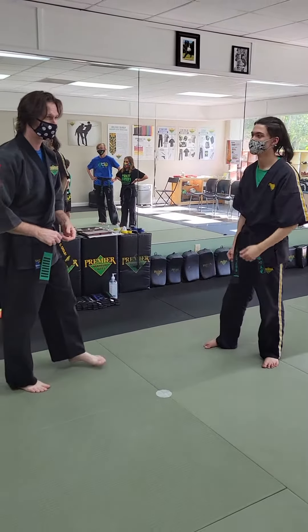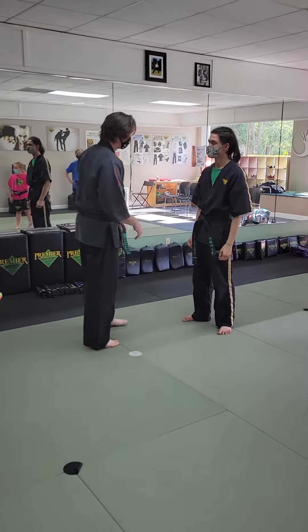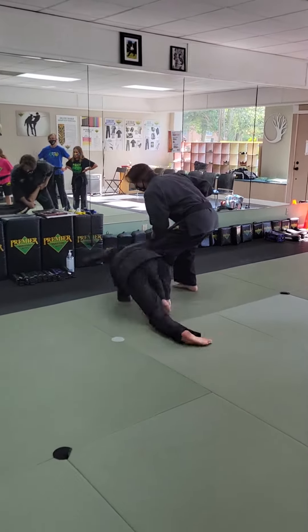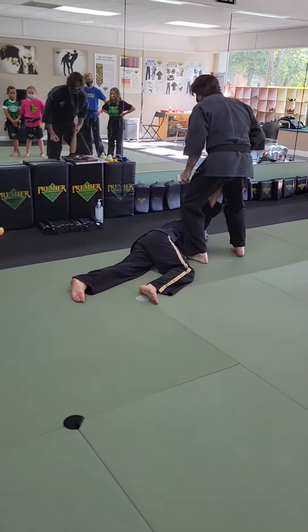We're being nice, no breaks. From a hook here, just doing a standard arm bar, getting behind — you've got a lock there and so on.